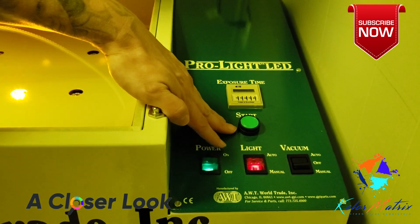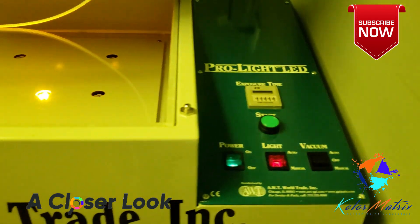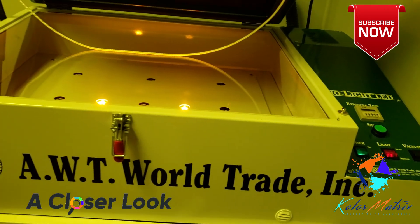Hit start — it will engage the timer, start the vacuum, and then engage the lights.